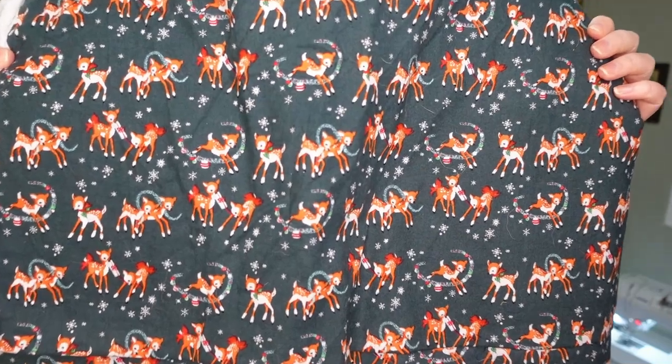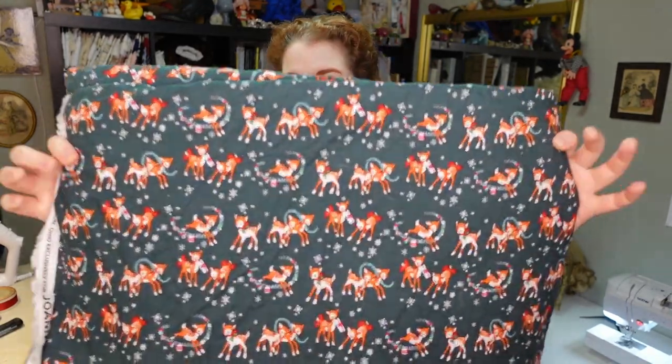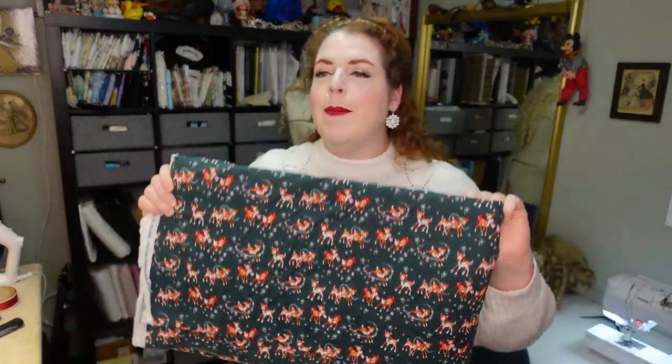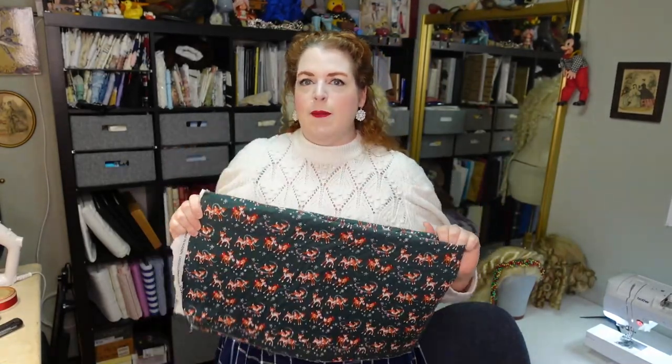I want to start out by showing you the fabrics I got for this project because I'm super excited about them. I had actually decided on those wintry fabrics first, and then I turned the corner at Joann's and I found this — these adorable little deers. They are so freaking cute, and I've since learned that Joann's actually sells little tabletop deer that match the deer on this fabric, so I think that purchase may be in my future.